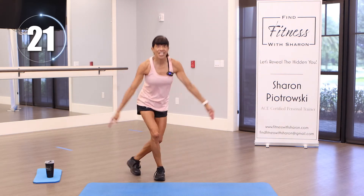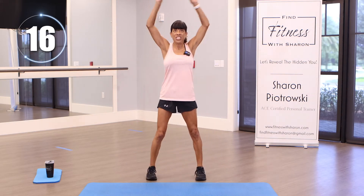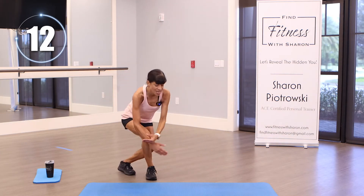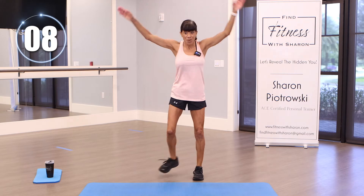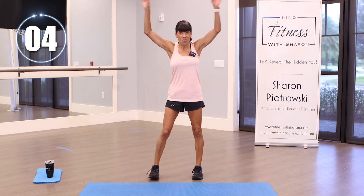Let's just have some fun and bring up that heart rate again. Reaching down, lift those arms. Keep going, pick up your pace. Let's keep this quick pace going — we're almost to the end.